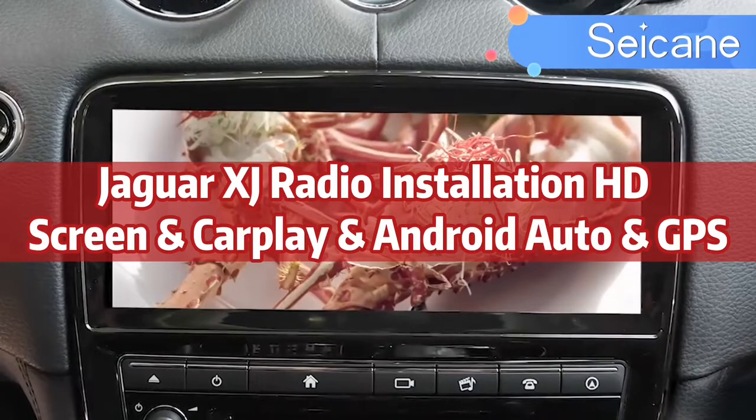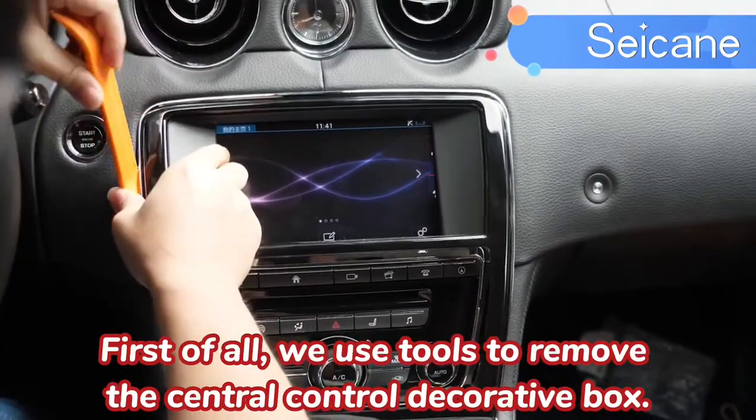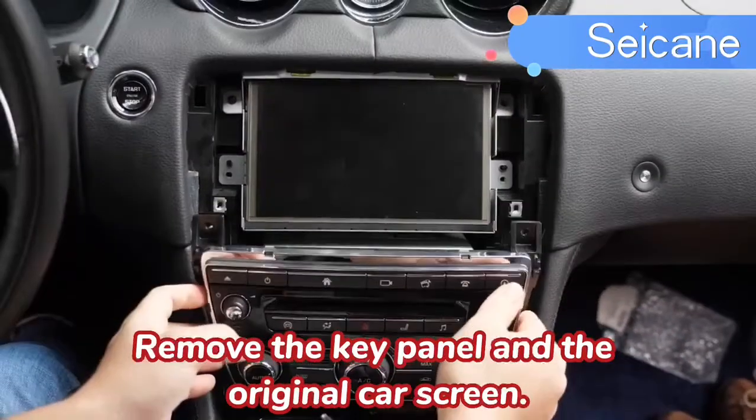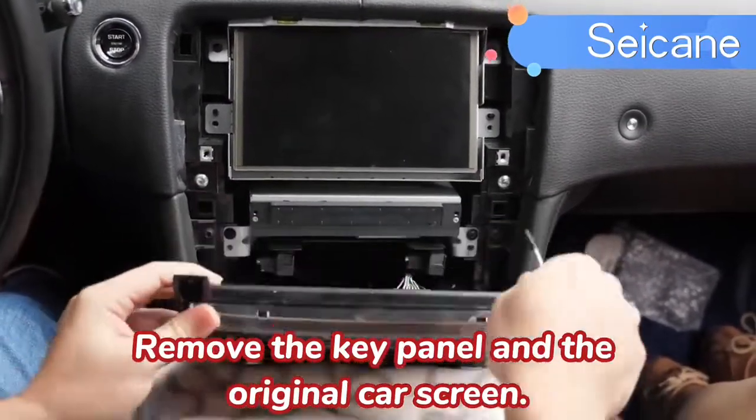Jaguar XJ Radio Installation: HD Screen, CarPlay, Android Auto, GPS. First of all, we use tools to remove the central control decorative box, remove the key panel and the original car screen.